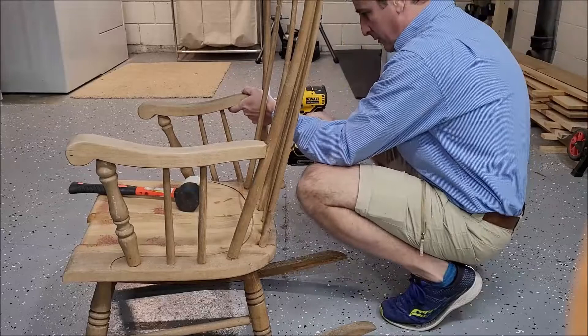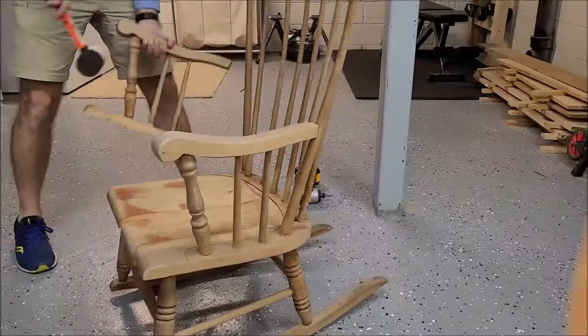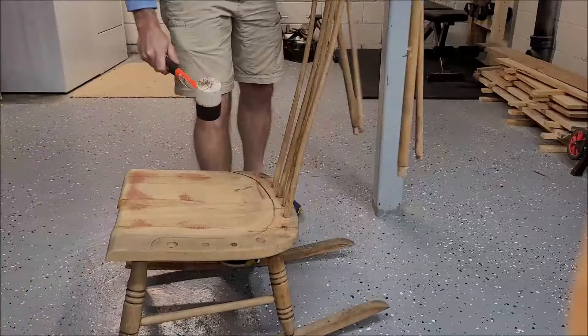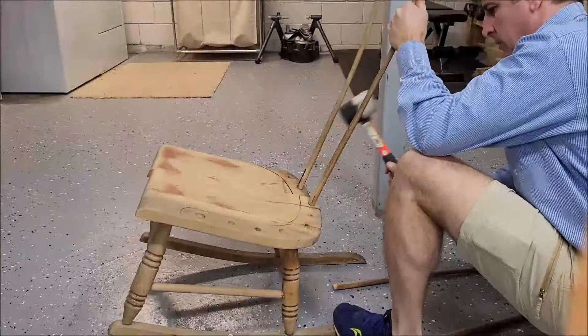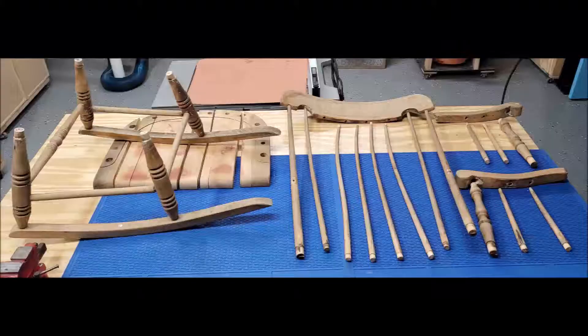There are only two screws total in the entire project and both of them are just used to hold the arms on. At first I was taking my time to make sure I didn't bust anything, and then just took some light taps with a rubber mallet to get things separated. For the most part it came apart really easily. There are four pieces that didn't come out of the top, and I did not try to take the base apart — I didn't want to jeopardize not being able to get anything back together, or make any other mistakes after all this time of delaying.